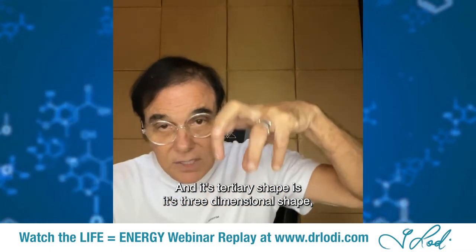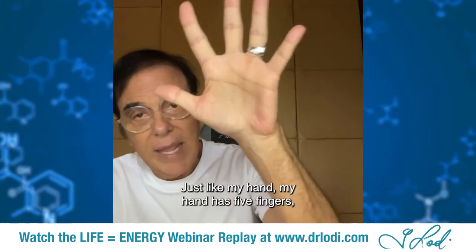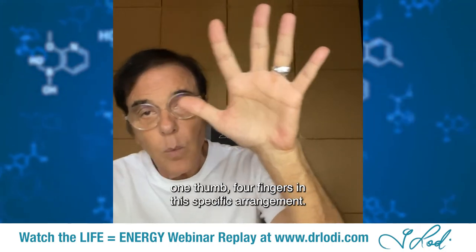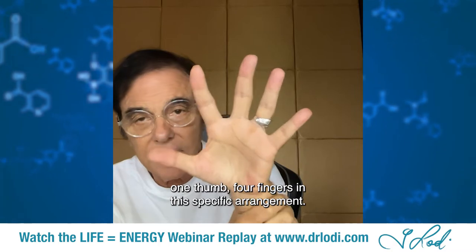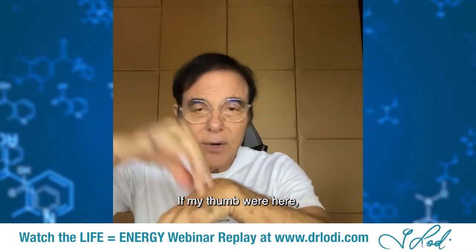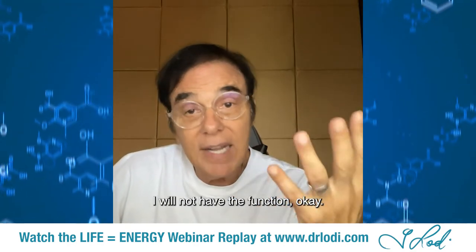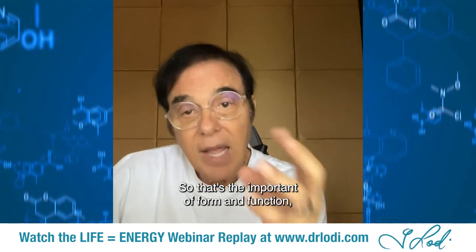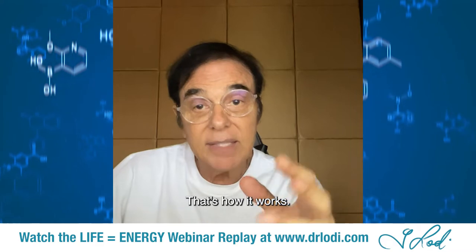The tertiary shape is the three-dimensional shape, and it's that three-dimensional shape that defines its function — just like my hand. My hand has five fingers: one thumb and four fingers in this specific arrangement. If my thumb were in a different position, I'd still anatomically have four fingers and a thumb, but I would not have the function. So that's the importance of form and function, shape and function, anatomy and physiology.